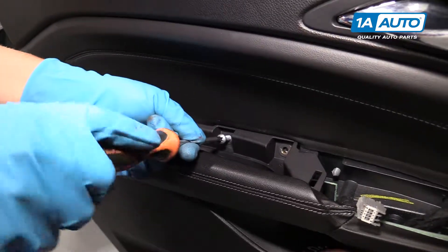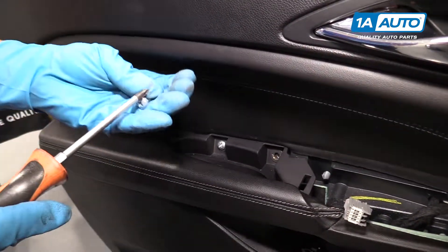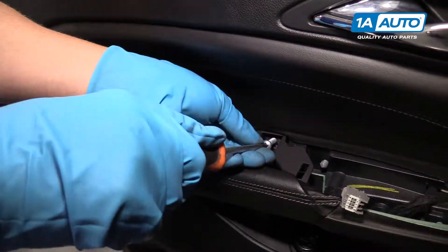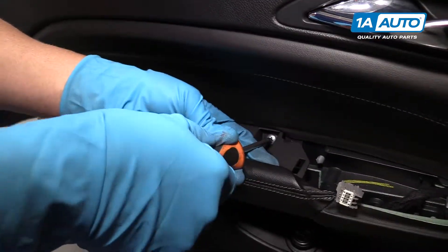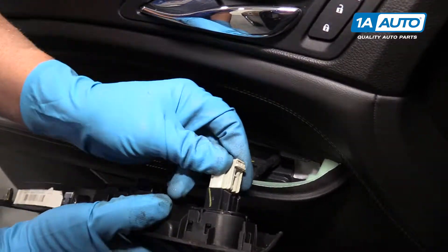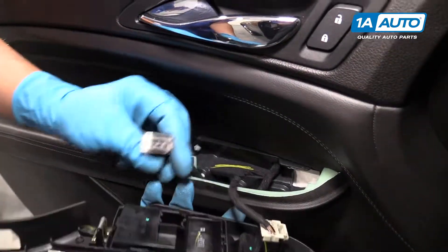We'll connect the electrical connector, line it up, and lock it in. Make sure it's tight. Now we're going to reinstall this insulation — slide this over here, and then these little clips over here will hold it on.